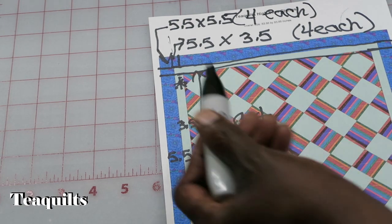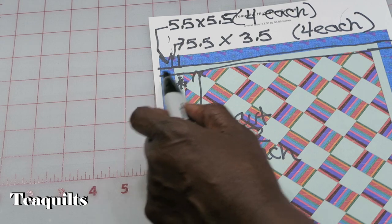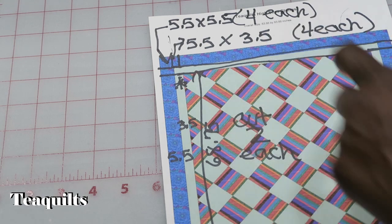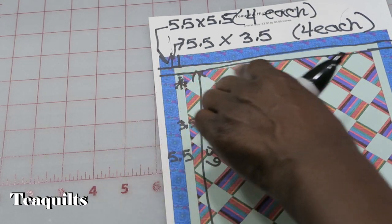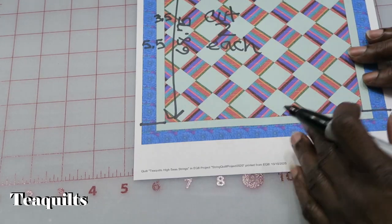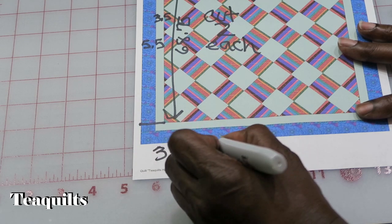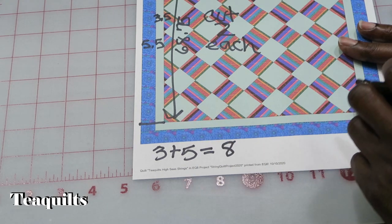We're going to need four of those from our final border fabric — that's 5.5 by 5.5 for each corner. Now the only last piece we've got to figure out is the measurements for this border piece. This piece is going to run from edge to edge. So if I have a 3-inch border plus a 5-inch border finished, that would equal an 8-inch finished border.